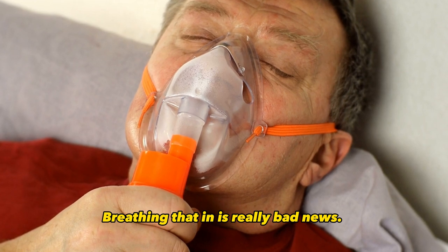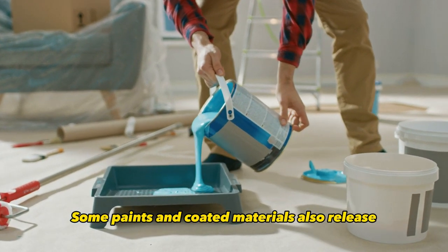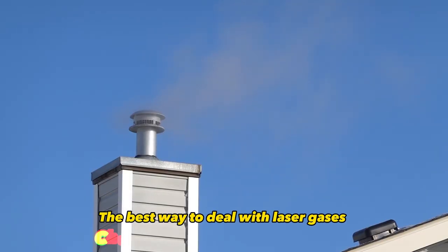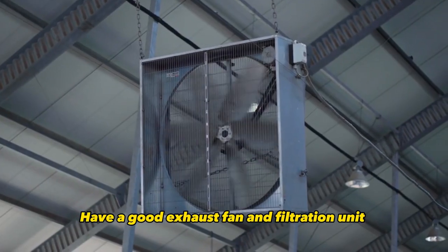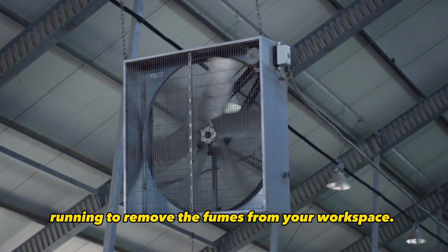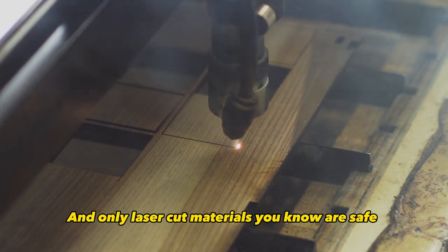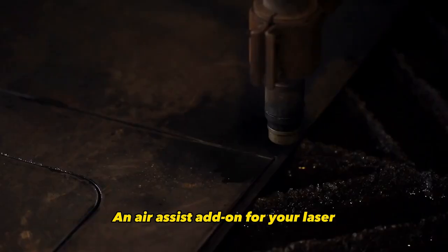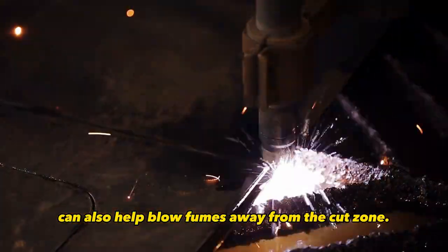Breathing that in is really bad news. Some paints and coated materials also release irritating or toxic fumes. The best way to deal with laser gases and vapors is through ventilation. Have a good exhaust fan and filtration unit running to remove the fumes from your workspace. Only laser cut materials you know are safe and won't release lung-damaging compounds. An air assist add-on for your laser can also help blow fumes away from the cut zone.